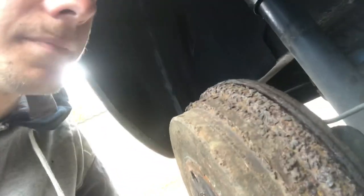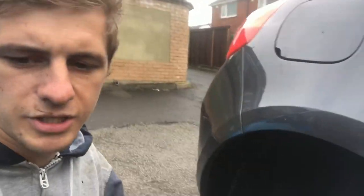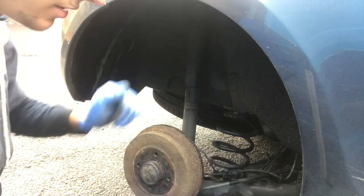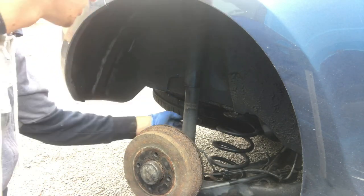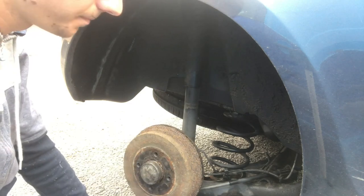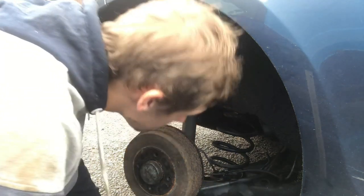So we'll have to get that sorted — new rear springs. You'd normally change them as a pair, not just a single, so that your ride height stays the same, because springs will compress over time. The shocker looks good and there are no leaks from that. What we'll do before we send the car back is give it a push down on the front and the back to make sure the dampers are actually working. The handbrake cable — I know the handbrake works, I tested it when I drove it in — the handbrake cable is all nice and clipped up.